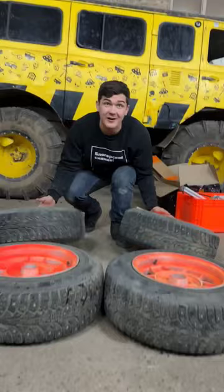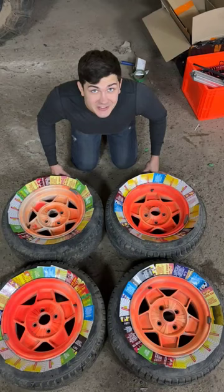So now let's prepare for painting! So now discs are ready! Let's paint them!